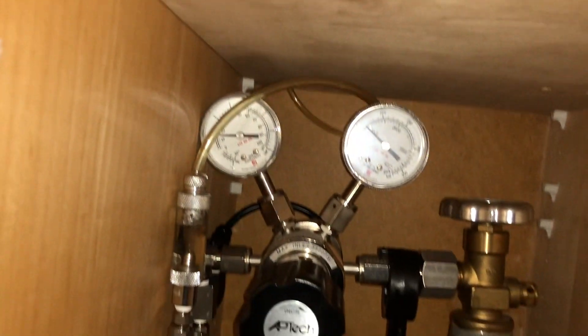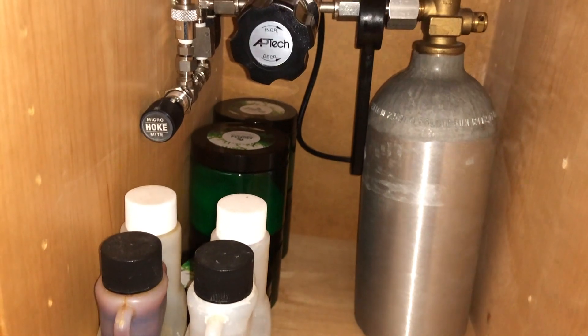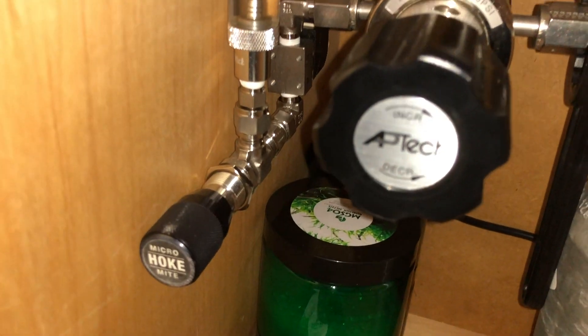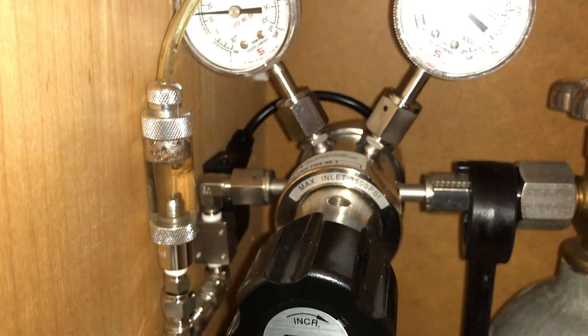Some people online have two arguments against installing the CO2 reactor before the filter. The first one is that the CO2 will destroy the filter due to the impeller running dry. The second is that the CO2 will lower the pH, which will kill the beneficial bacteria inside the filter.